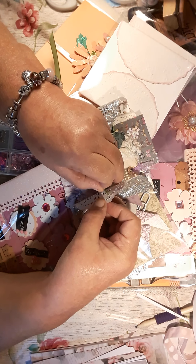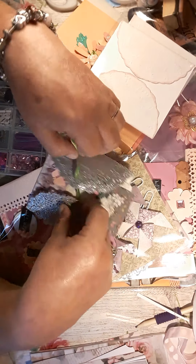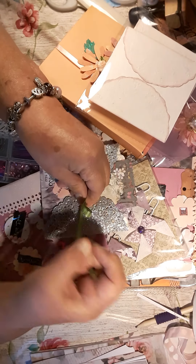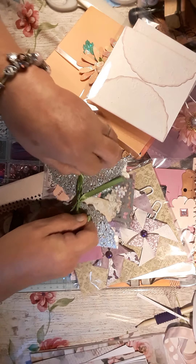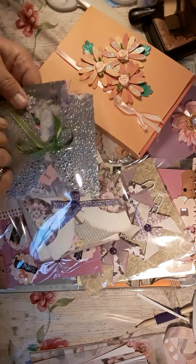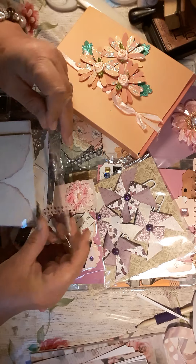So I'll thread that back through there and tie this back up. There are three in this little pouch for you to use, and I'll put them in there.